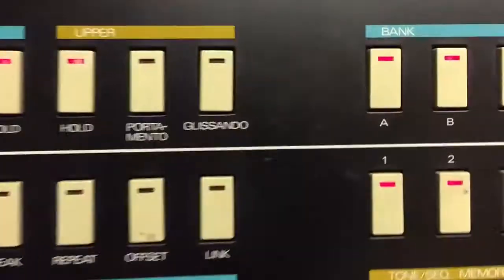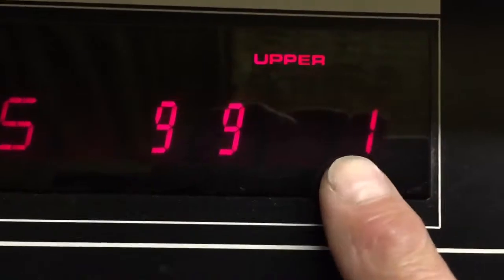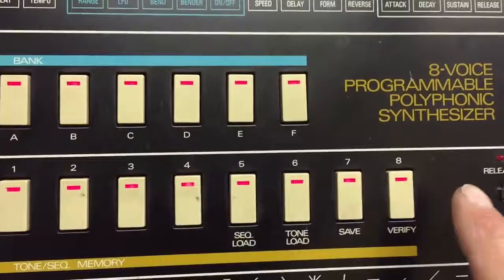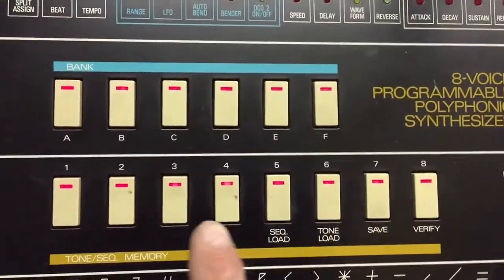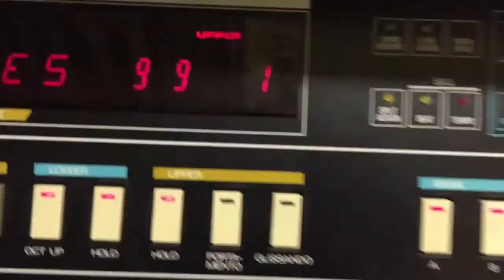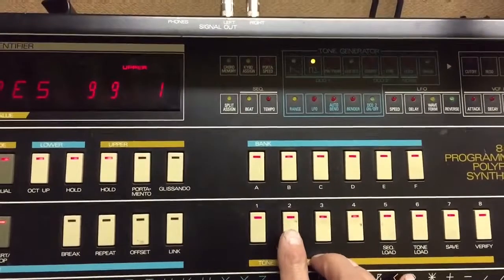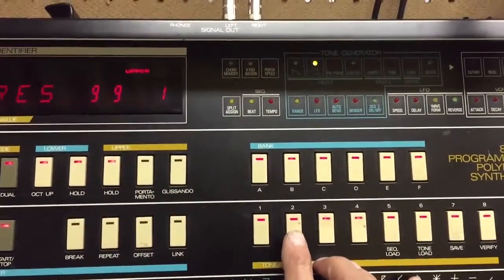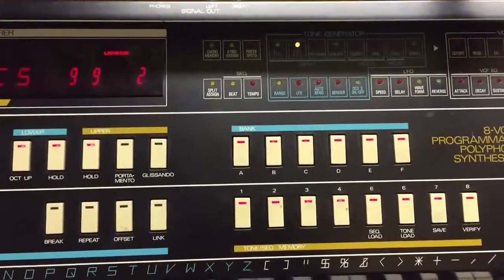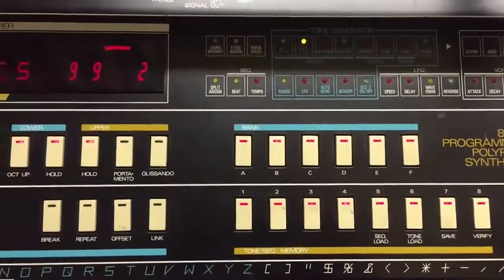Now when you hear the tone, that is voice number one's tone, indicated by this number right here. Now the eight buttons here for your memory are what we're going to use to test each voice. Pushing number one is number one. I'm going to zoom out so you can see what's going on. If you push number two, it will add voice number two along with voice number one, and you can hear the two together.